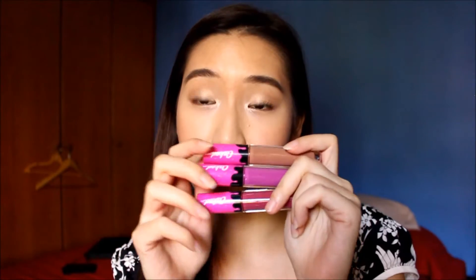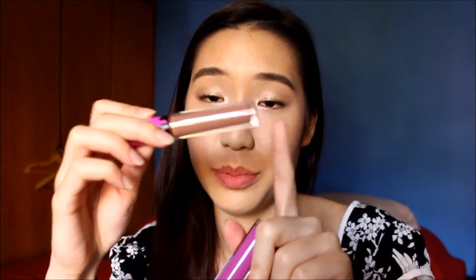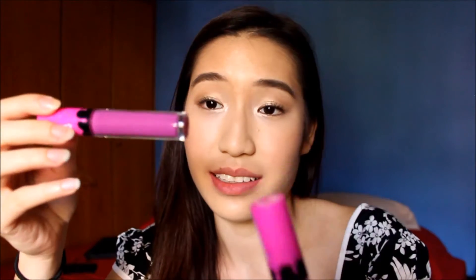Before we go any further, I just want to talk about the packaging real quick. It's a clear tube and it looks like a lot of product — actually a lot more than many others. It has a very cute C-shaped donut on the top and there's a sprinkle-like pattern with icing type graphics, and it says Caked on both sides. It's very nice. I love the clear tube because it's handy for people to be able to see what they're getting, and they're all exactly the same.